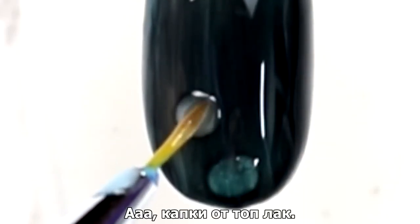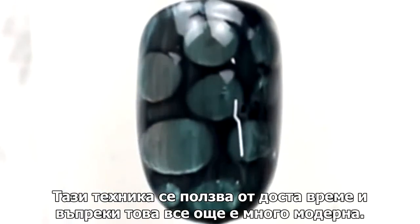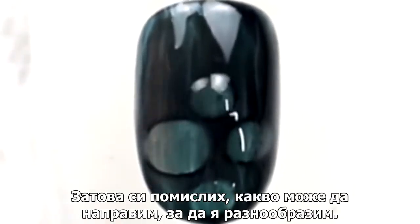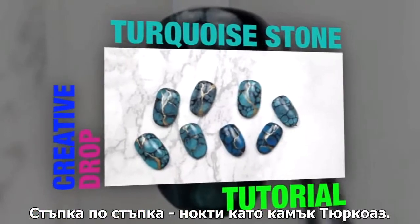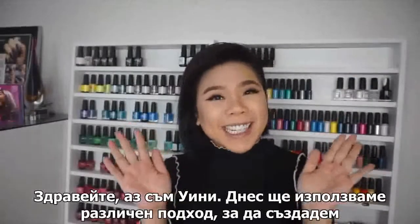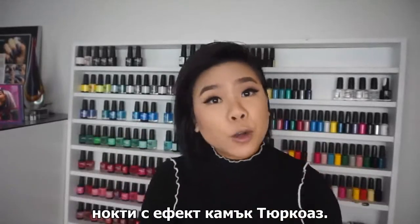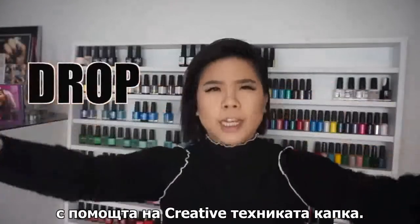Top coat drops — this technique has been around for quite some time and it's still so cool. So I got to thinking, what can we do to spice things up? Hi guys, it's Winnie. Today we're going to be taking a different approach to create the turquoise stone look using what I like to call the creative drop technique.